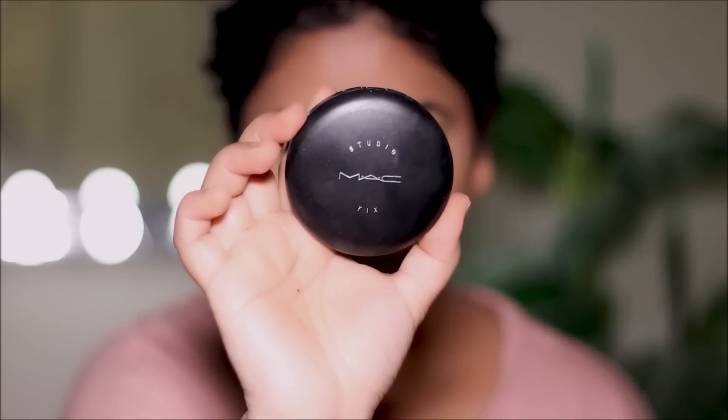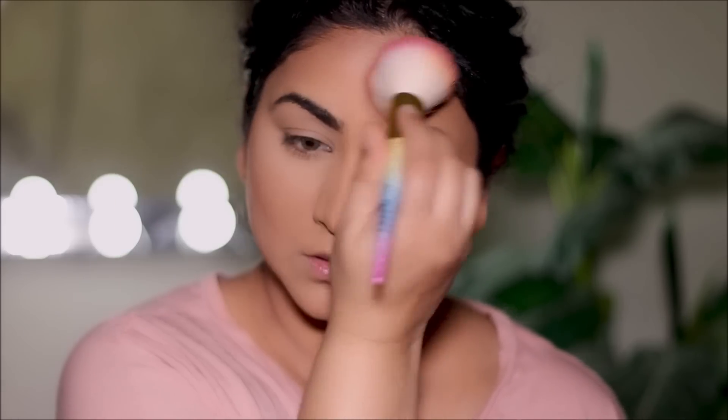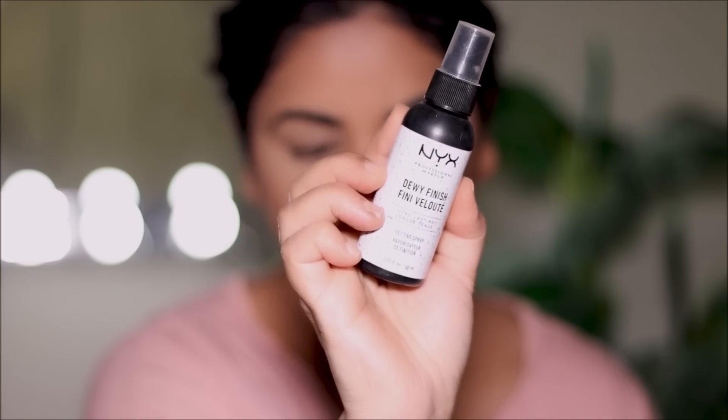You see so many different colors on the face, so you have to bring everything together and blend it all out to make it look seamless. For that I'm going to be using the Studio Fix powder from MAC in shade NW35 to lock everything in — you don't want the base makeup to move, otherwise it'll start creasing and coming off. And just like you have hairspray for your hair, you have a finishing spray for your face. I'll be using the NYX Dewy Finish Setting Spray today.